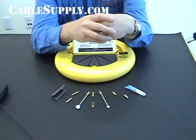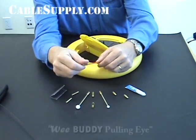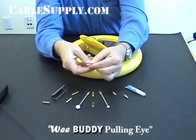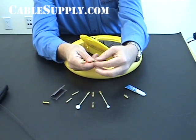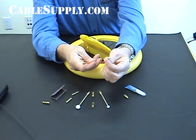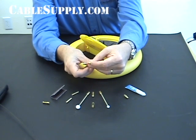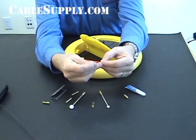Now if you break off the last end — the pulling hook — sometimes you can lose these things if they break off somewhere you can't reach. Well, here is a new threaded end. So if it breaks off, you can add a new threaded end right to the end of the fish rod. And you have of course two more eyes as well.